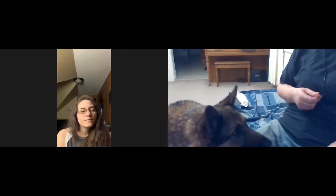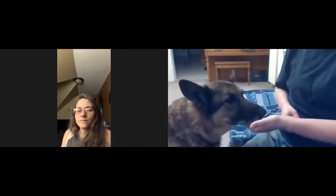I still used my hand to guide him into position but further away. I'm going to back up a little bit so it's easier to see. I'm using my hand to lure him down — he gets extra excited.